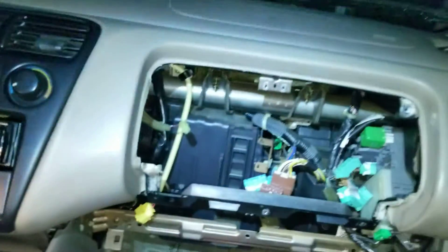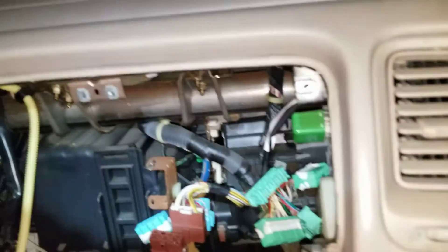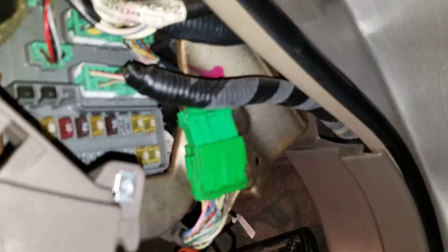One thing we really need to make sure of is to remember where all these are. We've got the brown, the blue, the greens — all these connected in there. I'm not sure why it's not focusing; maybe it's this light.